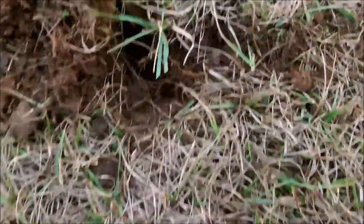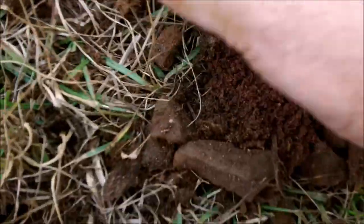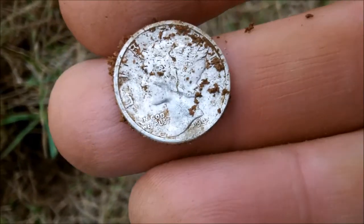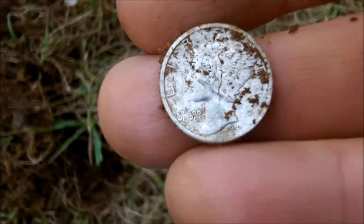Not long after, near that gravel - got another Merc. It's like 1941. Rubbing on it today, I don't know why. Silver 73 for the year. Thanks for looking, happy hunting.